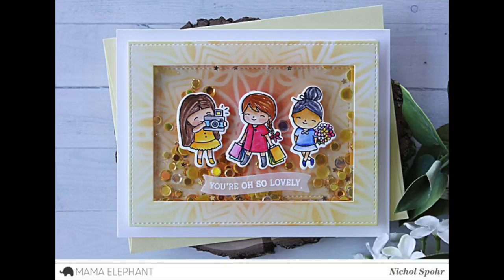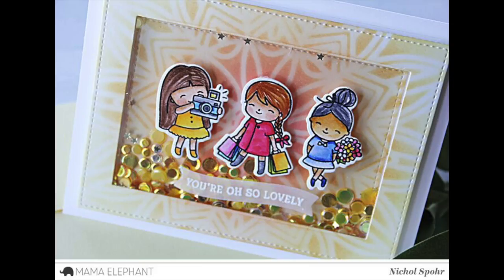Thank you so much for joining me today for this card featuring the Mama Elephant She's So Lovely stamps and dies. The supplies I used are listed and linked below the video here on YouTube. Here are a couple more cards featuring Mama Elephant that you might be interested in — thank you guys so much for joining me today, and we'll catch you next time.